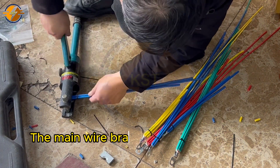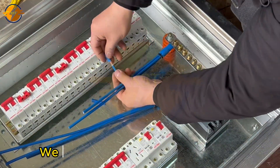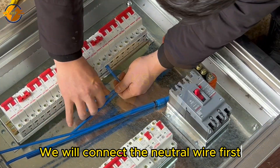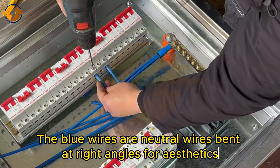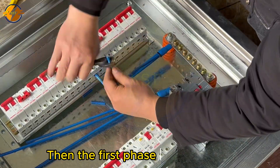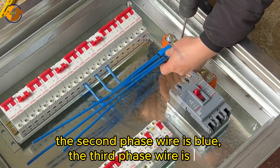The main wire branches are completed. Now the connection work is very easy and fast. We will connect the neutral wire first. The blue wires are neutral wires, bent at right angles for aesthetics. Then the first phase wire is yellow, the second phase wire is blue, and the third phase wire is red.